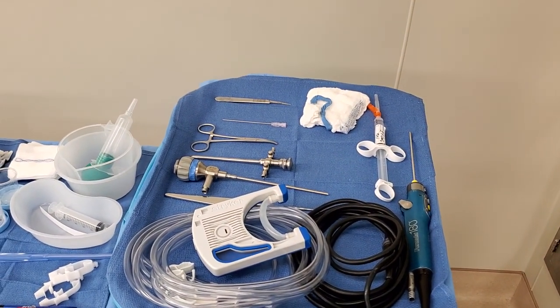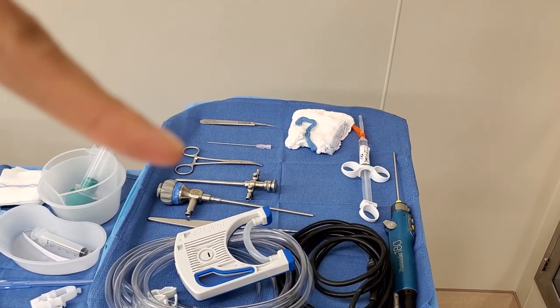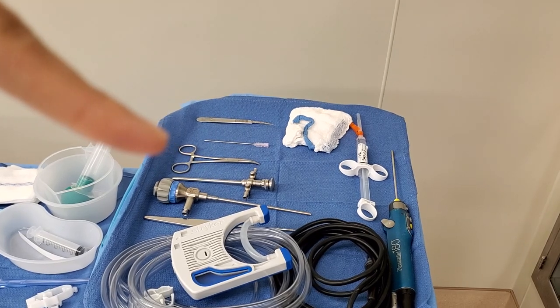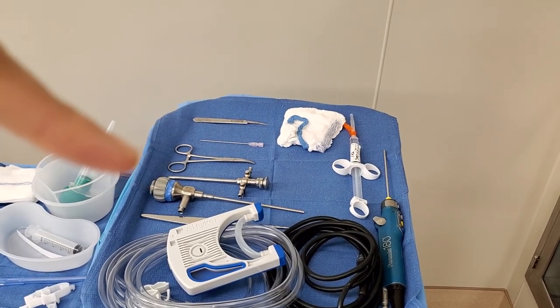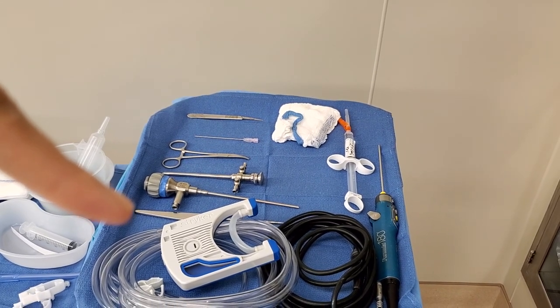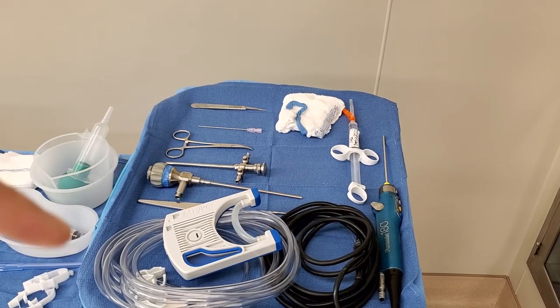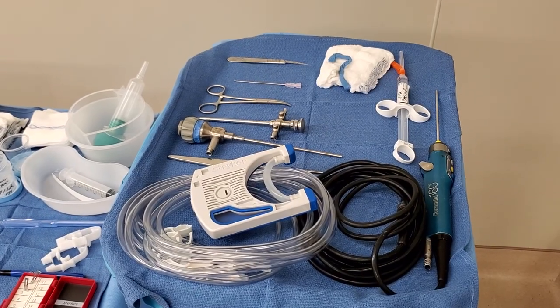That is the 11 blade, a spinal needle, hemostat, one of the trocar obturators, camera scope. There's also — I forgot what it's called, let me ask Chelsea. It's a wolf probe.